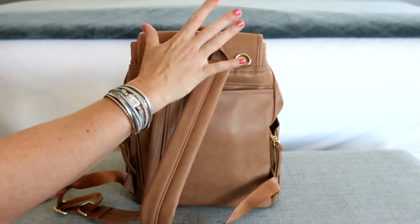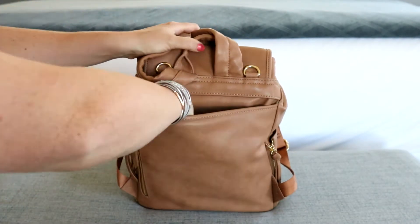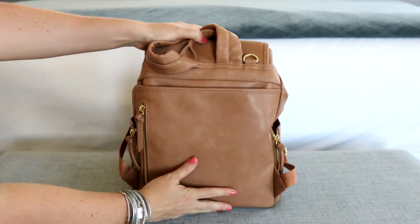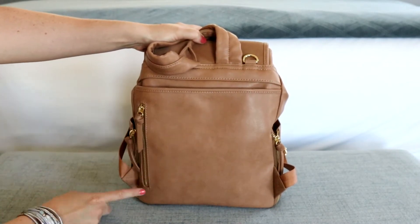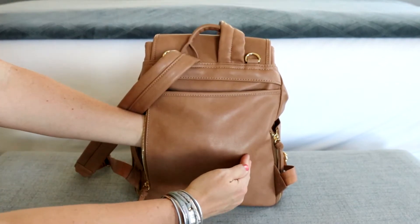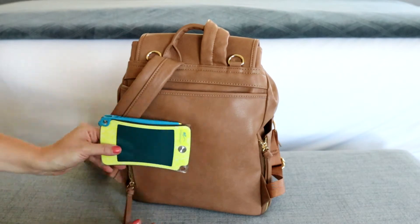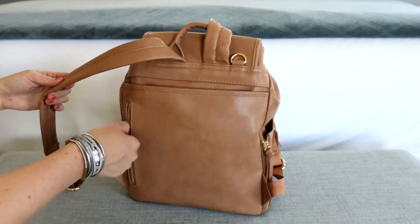This whole back section is a pocket, which I really love for just random things you want to throw in there. It goes all the way down and all the way across. Then you have a zippered pocket here that goes pretty far into the bag. I've thrown in just a little boogie board in there. And again, nice smooth zipper.